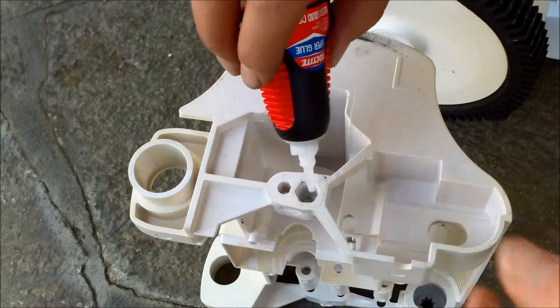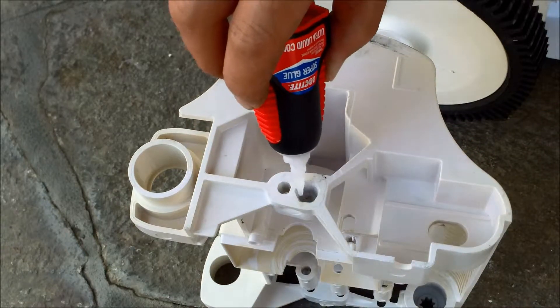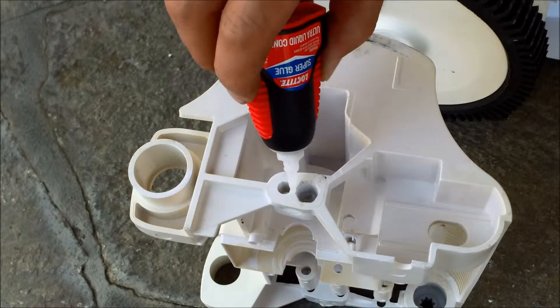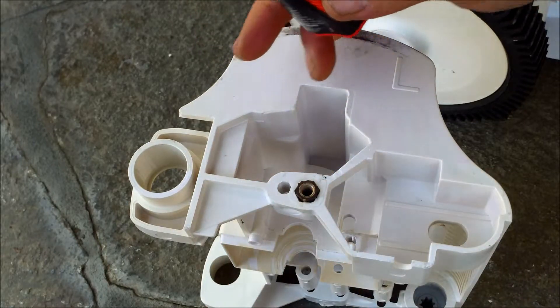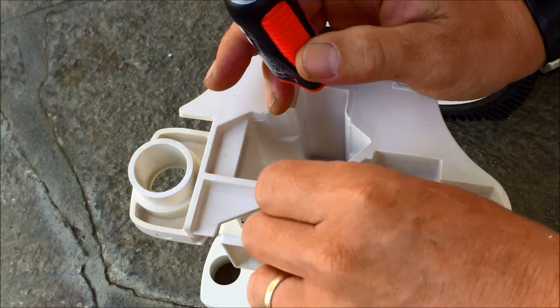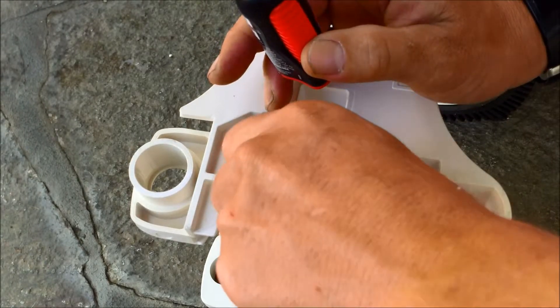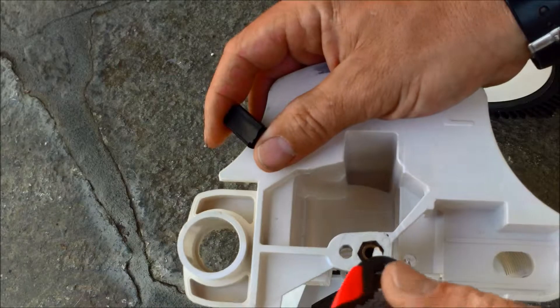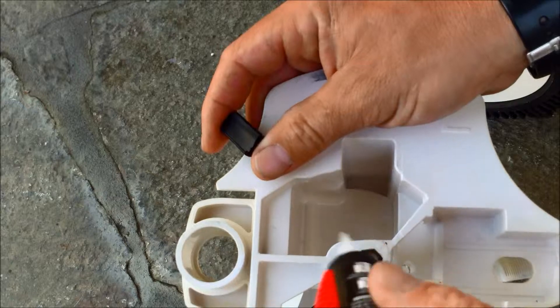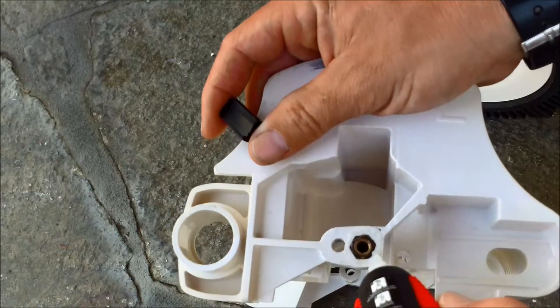I'll try the Loctite super glue here and see if I can get this piece back in. Maybe I'll be able to salvage it. I have it jammed in there pretty good and put some glue on the outside.